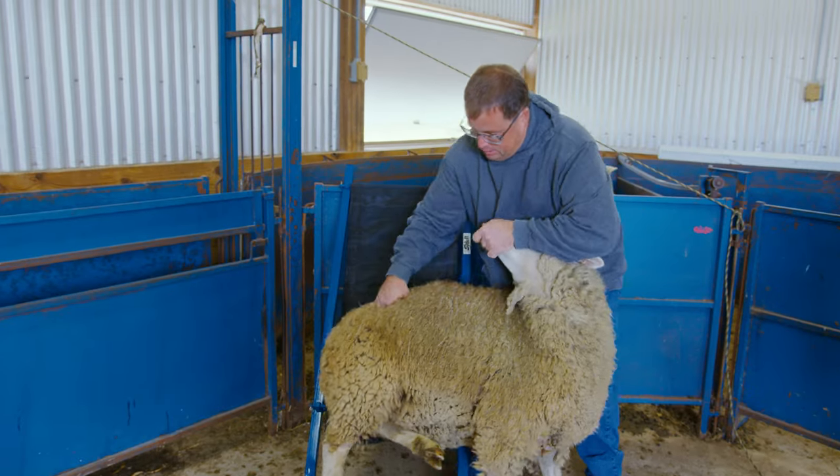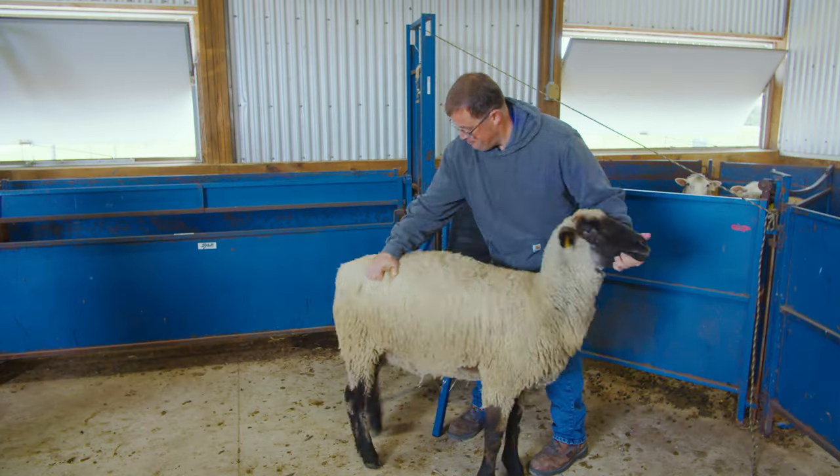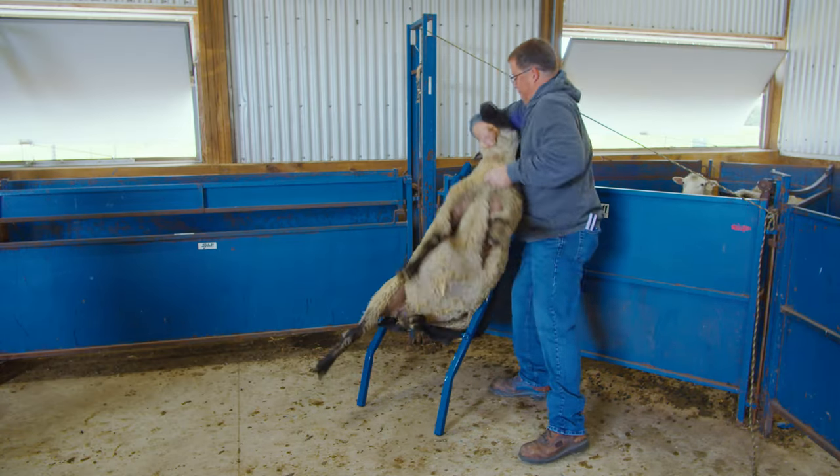When using a deck chair, the motion of sitting a sheep in the chair is like that of sitting on its rump. From there, you can easily examine and trim the hooves.